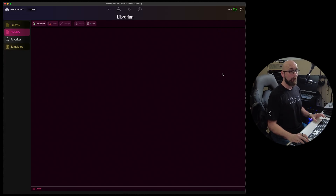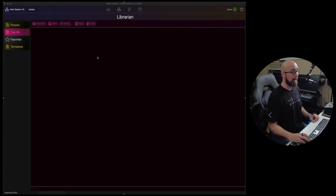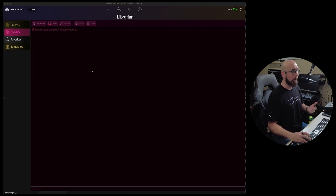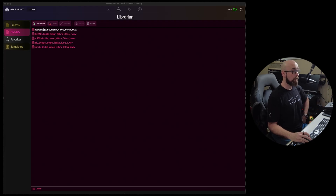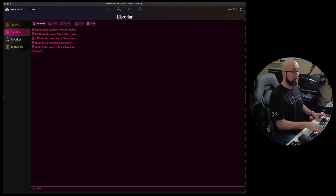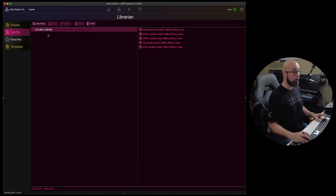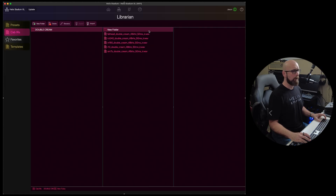Cabinet IRs is where we deal with all of our impulse responses. I can drag one impulse response in from off screen and it loads up here. If I have more on my desktop or in a folder, I can drag in multiple cab IRs. I can also create folders — we'll call this one 'Double Cream' — then multi-select my IRs and drag them into that folder, and they'll show up organized under that folder.